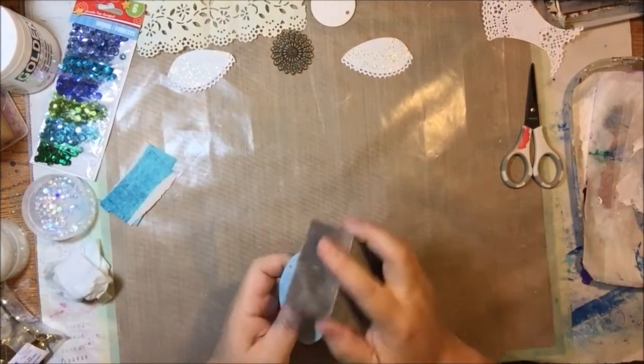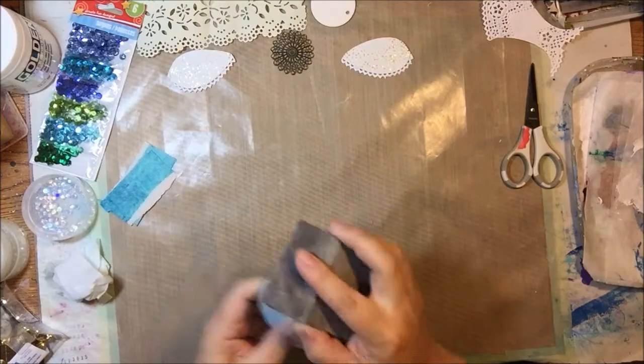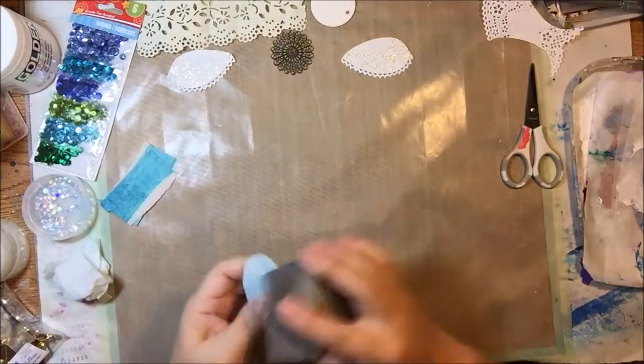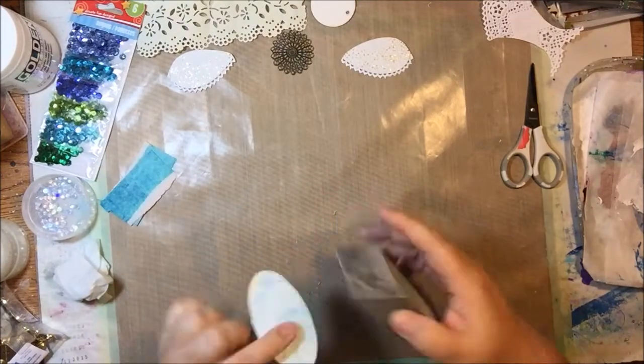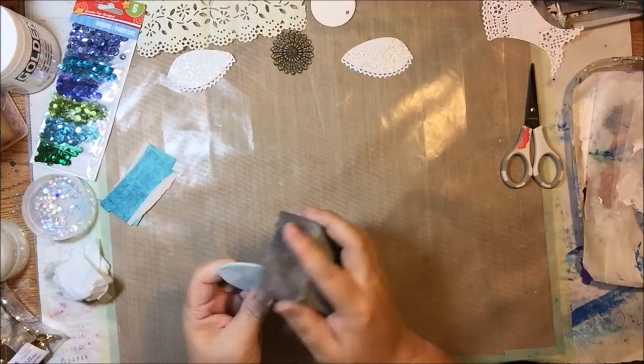I wanted that lacy doily look — it kind of looks like feathers on the wings — but I also wanted the glitter, so I did both, one on top of the other. I want this to be very feminine and lacy and glittery and sparkly, with lots of different types of glittery sparkly things on here.